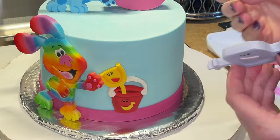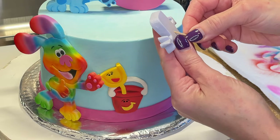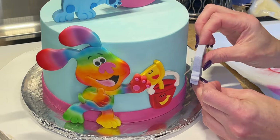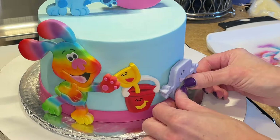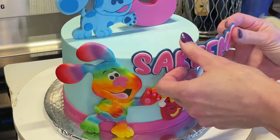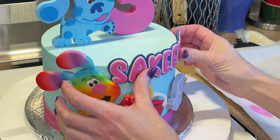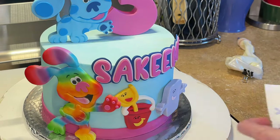A lot of people ask how to secure heavy objects to cakes — I use half a toothpick angled down into the cake to help anchor it. I get a little icing behind it and press it in; the toothpick and icing together really help secure it so it won't just fall off. For the name, since it sticks up over the top a little, I only put icing and piping gel on the bottom part, press it against the cake, and that's it.